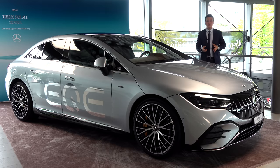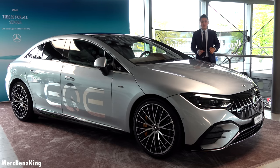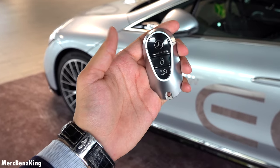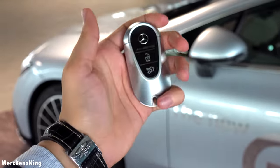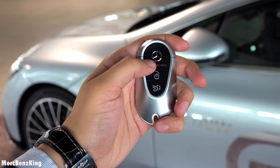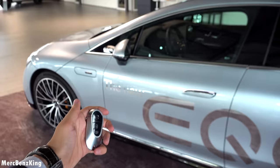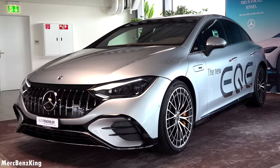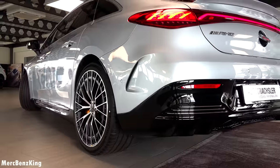Hello guys, welcome to MerchBands King. Right here for the first time, we have the all-new Mercedes-AMG EQE 43. I've got the keys in my hand — a new AMG design key with the lettering on the front and the back side. Let me unlock the AMG, and there you can already hear the AMG invitation sound, and yes, the door handles fold out.